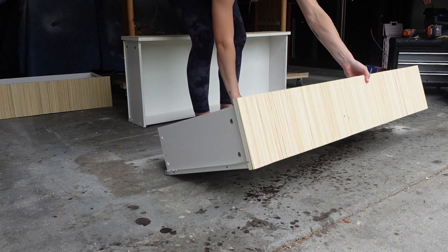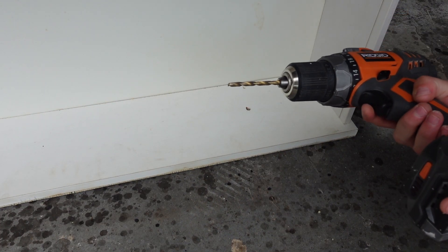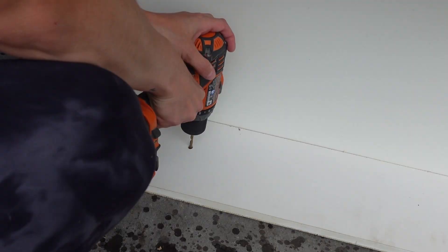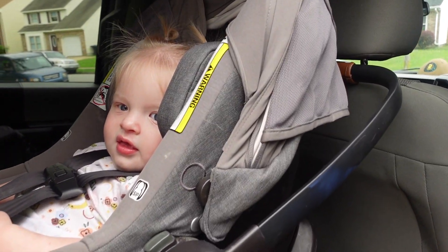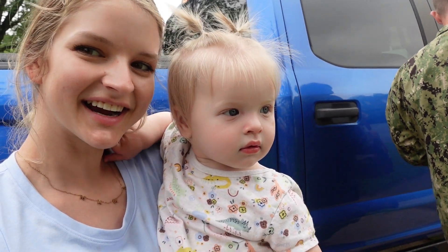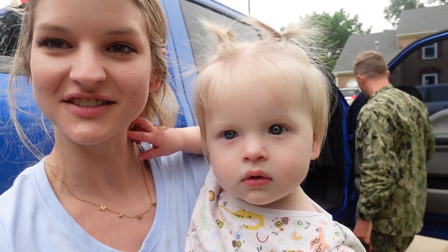My next biggest challenge was trying to figure out how I was going to drill holes for the hardware into these skewers. The drawers already had holes, so I decided to flip them on the face of the drawer to hold the skewers in place and then very, very slowly take a drill bit and drill through them. I was not sure if this was actually going to work, but as you can see it worked perfectly — and going slow was definitely the key.